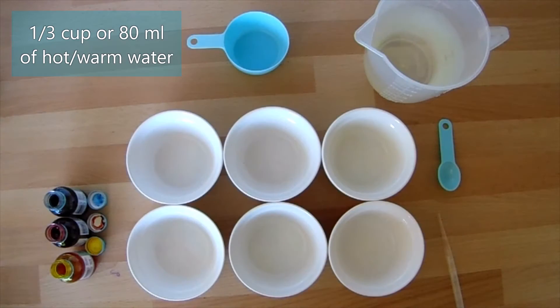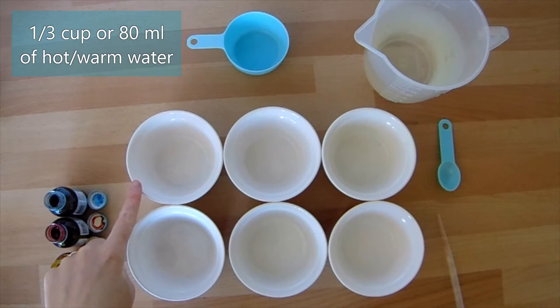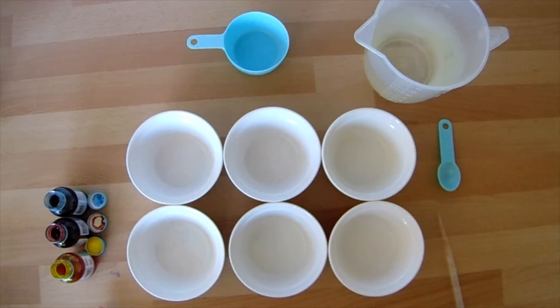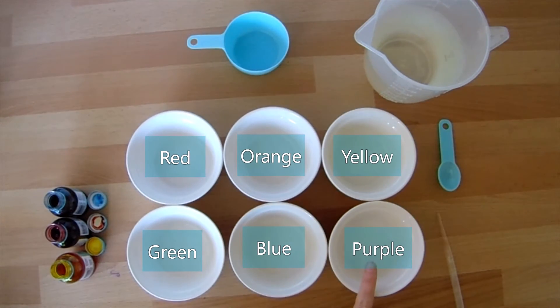Our first job is to measure one third cup or 80 millilitres of warm water into our six dishes. We're then going to add food colouring so that we have red, orange, yellow, green, blue and purple water.